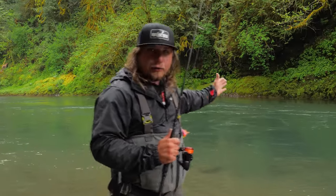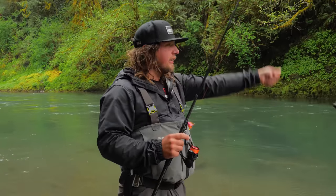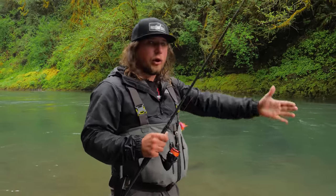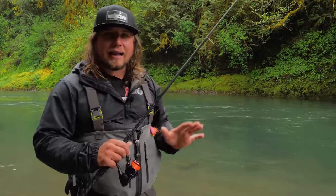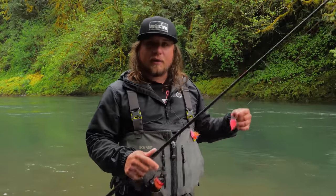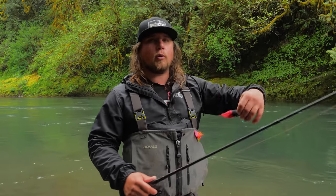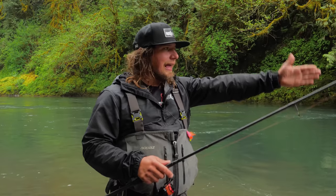I search for bottom, then fish my jig toward the bank as it swings below me. The reason is you get more than one presentation in front of a fish's face. If the jig flies by really quickly, the fish sometimes don't have enough time to react. But if you can get two or three passes in front of a fish by swinging at that angle and keeping it in the strike zone while doing your jigging motion, you'll attract a lot more bites.